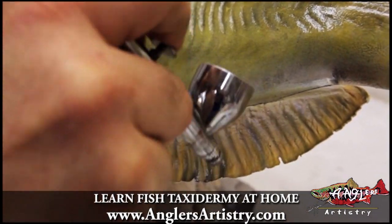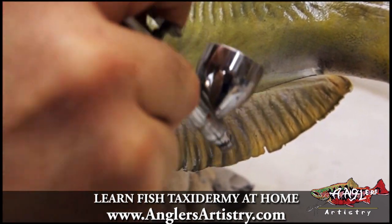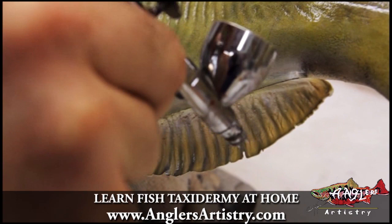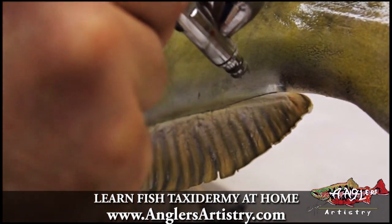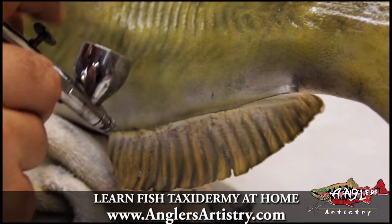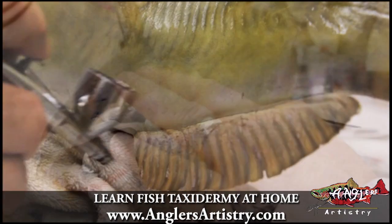I'm getting a little closer with this color so we can really hit these ends and give it a lot of life, because as they flare out, the openings of the soft tissue as it flares out is a really pronounced aspect of the fin.